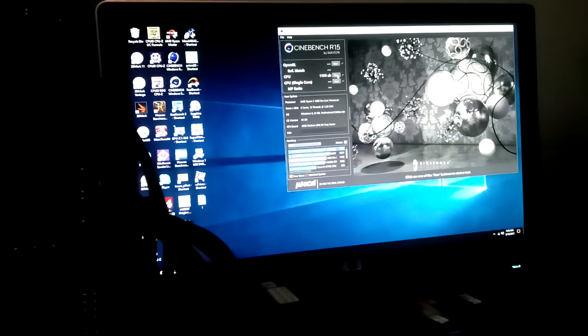The stock Cinebench score is 1156, so we lost 102 points running the 1600 at stock versus overclocked — that's a pretty significant gain. Compare that to the 1600x where there was only about a 20-point gap. Not worth overclocking the 1600x; this chip is definitely worth it. Let's see what Pi comes out with.